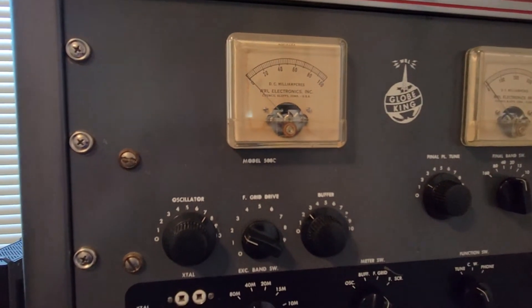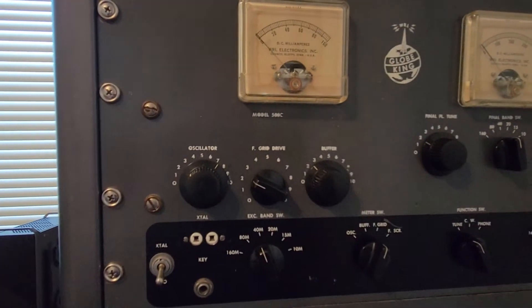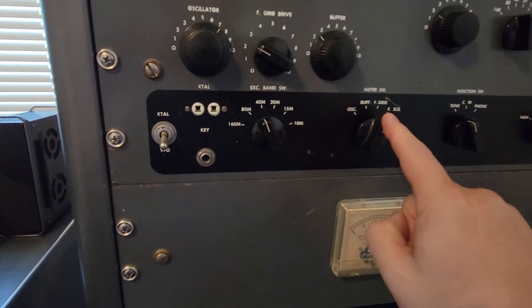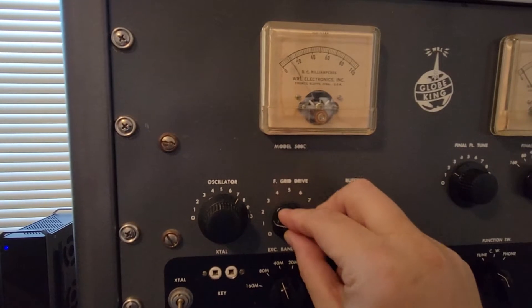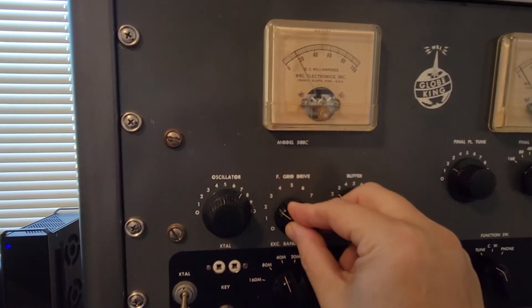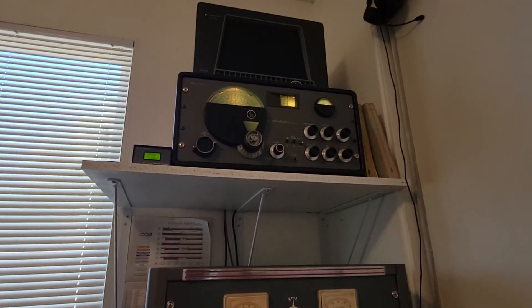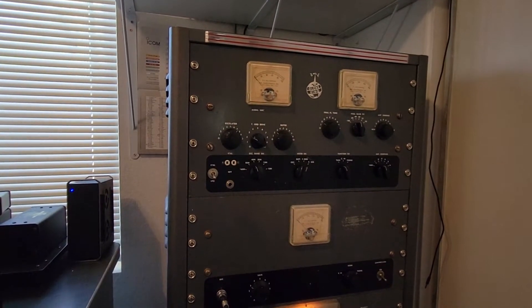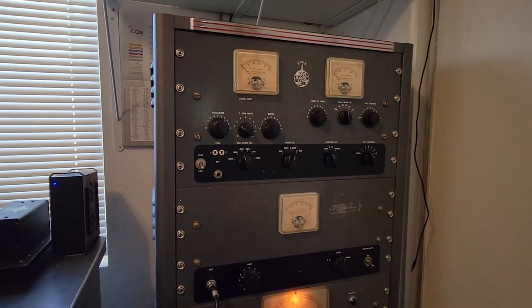So here we go. In the manual they tell you how much grid to run, but I'm going to set this particular one to about 15 milliamps. We're going to go ahead and key the exciter switch. We're in the grid position on the meter, showing about 15. If it wasn't, I can lower and raise the grid drive right here. I'm going to set that to about 15, and we're going to go ahead and return that to operate. You'll also notice that the SX-42 up there is going quiet because it's hearing the carrier from the exciter chain. The exciter is all tuned and we're ready to operate now.